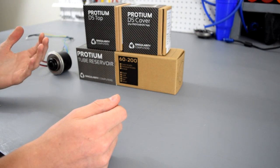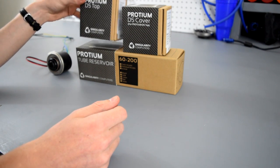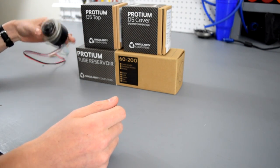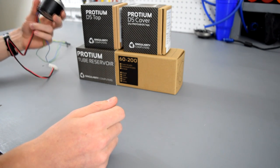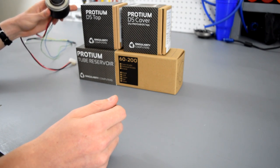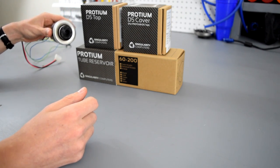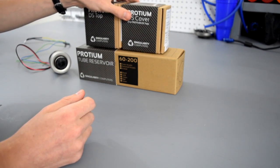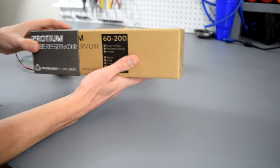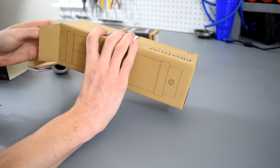Pump and reservoir combos are pretty confusing just because they come with multiple parts. As you can see here I have a pump top, a pump cover, the tube reservoir itself, and also a D5 pump. In the description below I will link all the parts you need to buy for both the D5 and DDC versions, but you can also just use this reservoir as a standalone — you don't actually need a pump for this to work.